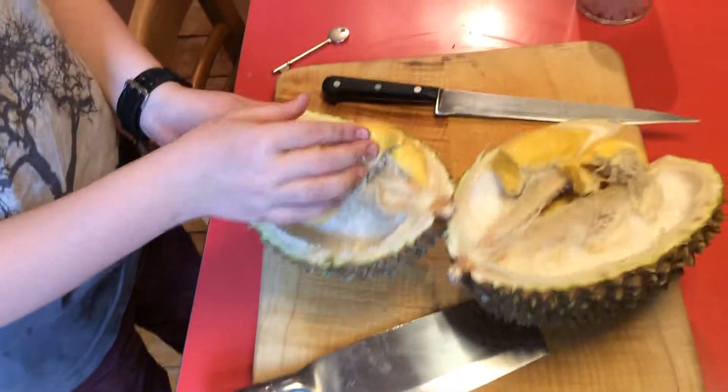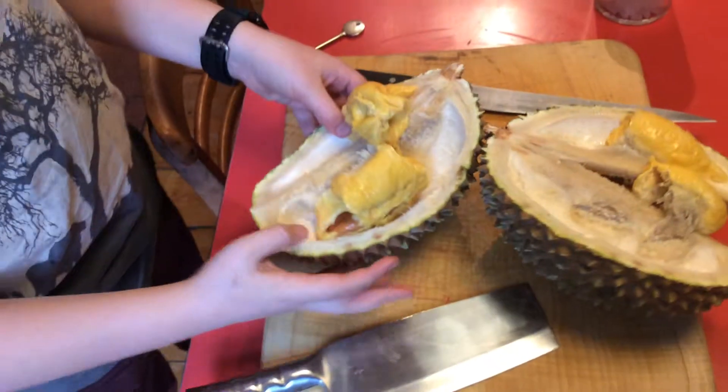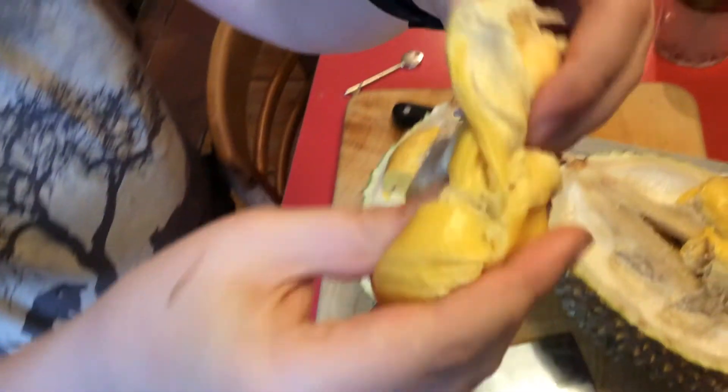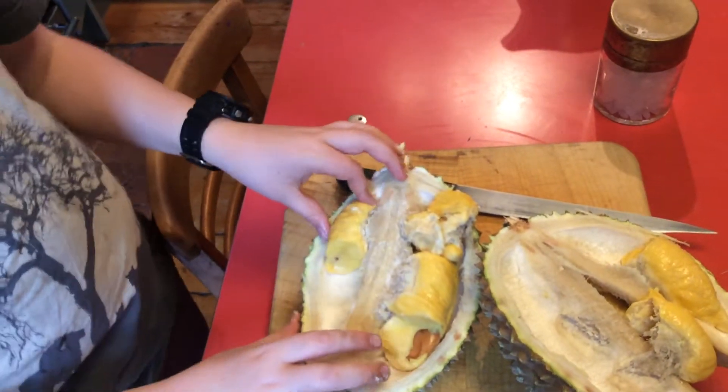It's really squishy. Anyway, go ahead and squeeze it. You're so lucky you can't smell this — it's actually horrible. Anyway, goodbye and see you in another video!